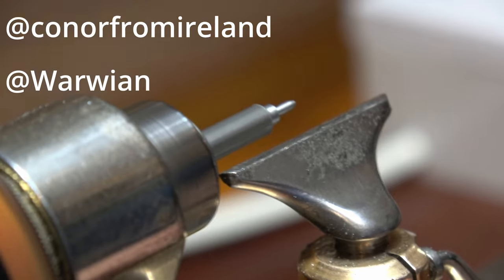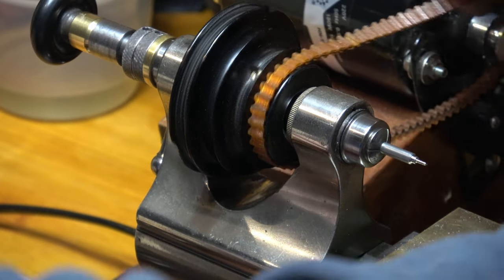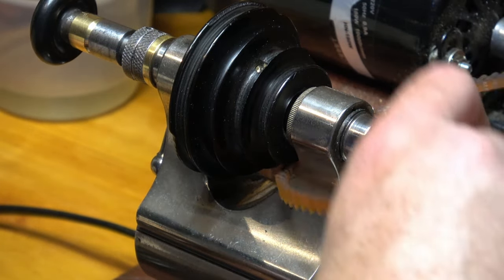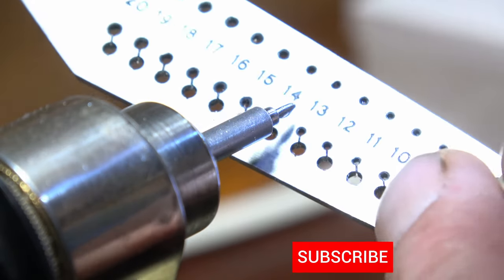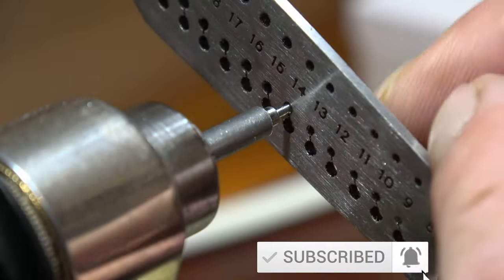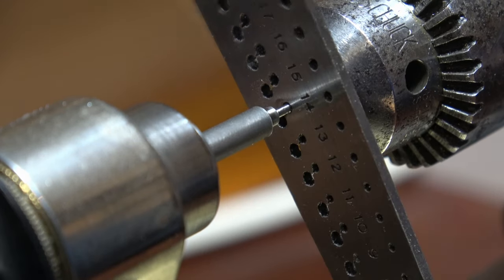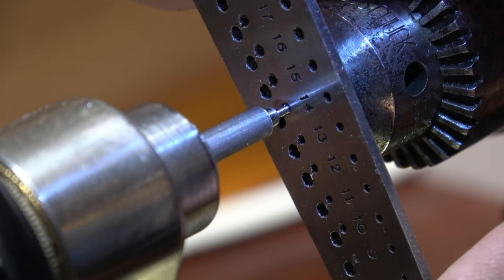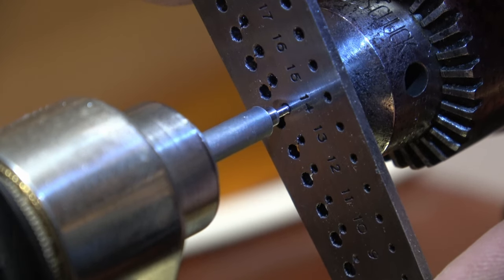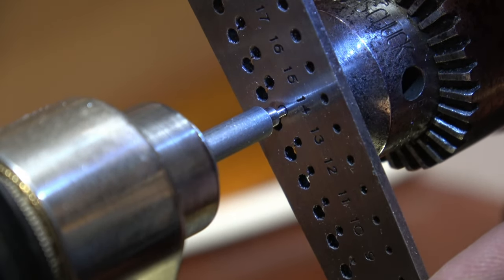So I'm just doing the screw head now. We've got the shaft, we've got the screw head, and then we just need to put a thread on there. I'm going to take the belt out of the way and then I'll be cranking it by hand. Now I'm just going to bring the tail stock up behind it, keep it level and flat, and then I'm going to give it a couple of turns and then go the opposite way.